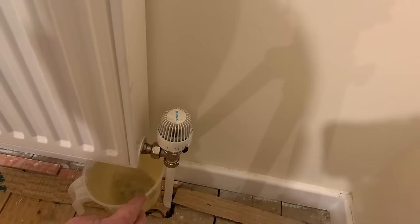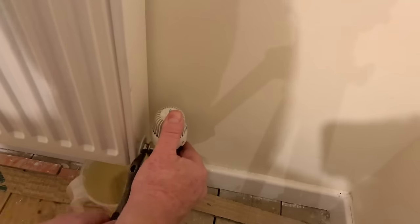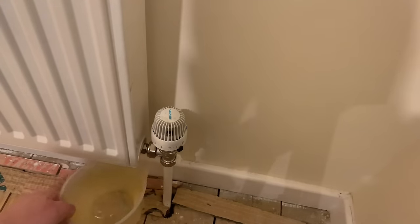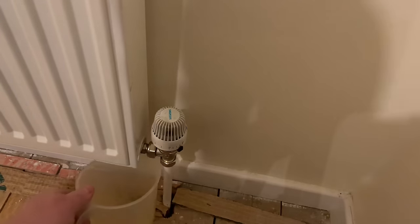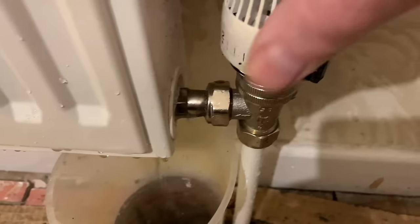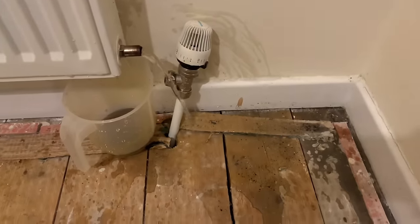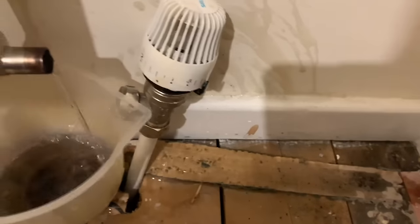Once the jug gets nearly to the top, just push your valve back on and nip it back up for a few minutes, then take your jug away, empty it, and put it back under. It's all under control - no leaks, no water anywhere. Do not knock the radiator valve fully off because you'll get loads of water coming out and it'll splash everywhere.